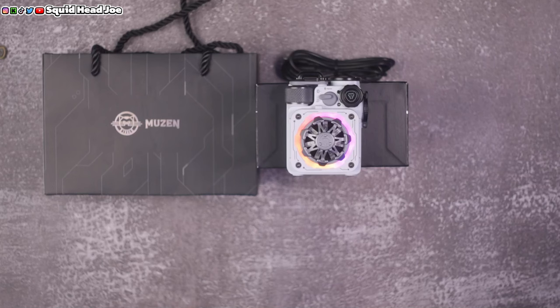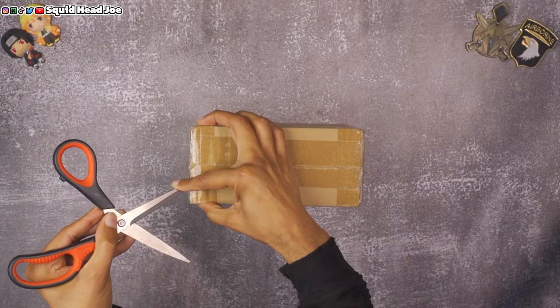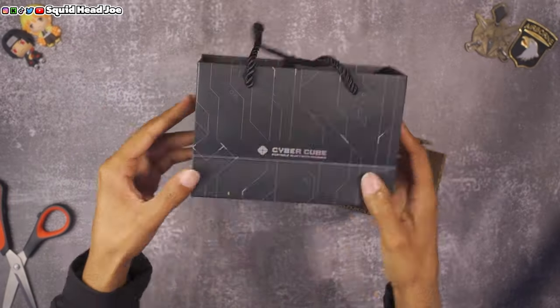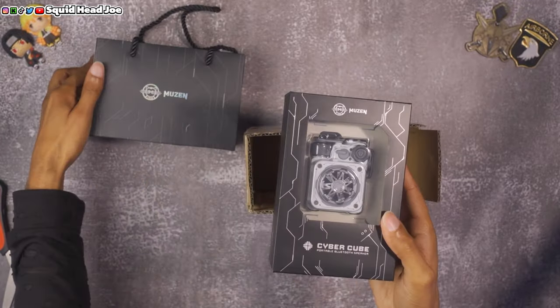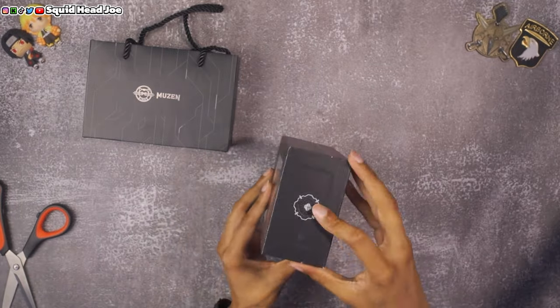The unboxing experience felt premium — there was nothing lacking in my personal opinion. I was actually pleasantly surprised by how heavy the box was, and when I got the device I was like, wow, this is surprisingly hefty as far as what it's made out of and the weight.